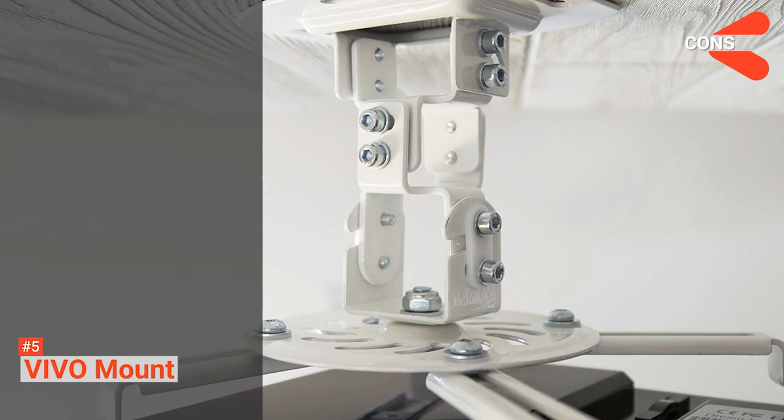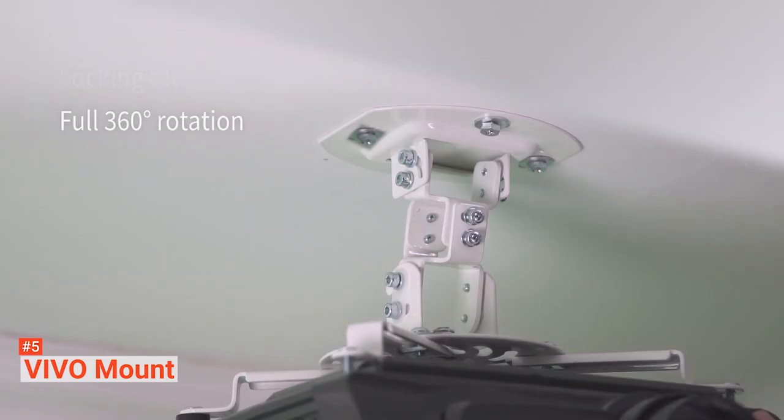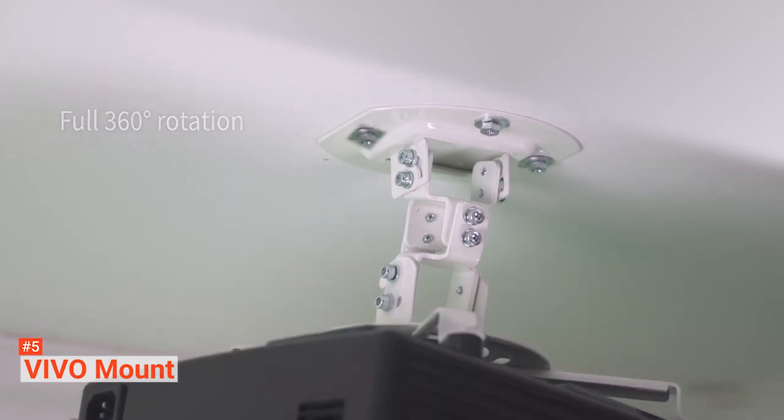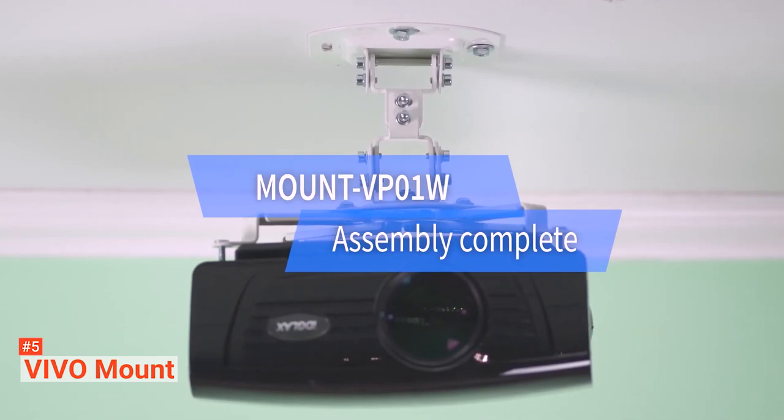However, its mode of fastening to projectors could be limiting. The Vivo mount is convenient due to its easy installation. It also feels the most secure while requiring the least modification to ceilings or walls.